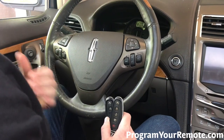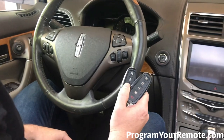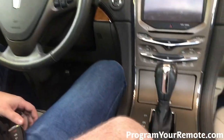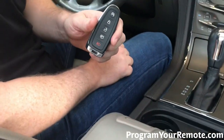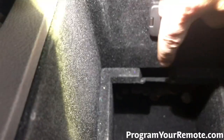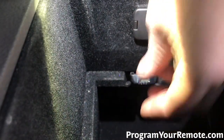Now that we got those things taken care of, let's jump into it. We want to be in the vehicle with all the doors closed and the engine off, and we need to have our two already programmed smart keys anywhere in the vehicle — I'm going to go ahead and put them here in the cup holder. Now we want to take our new unprogrammed smart key and we need to put it in the pocket in the center console. Flip the lid up and if you look in there, you'll see the pocket right there. Go ahead and put that in there.